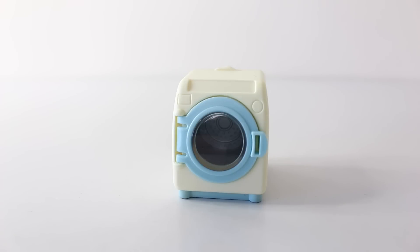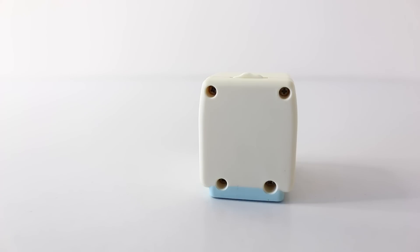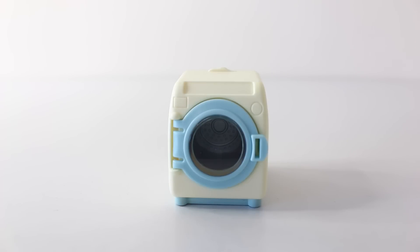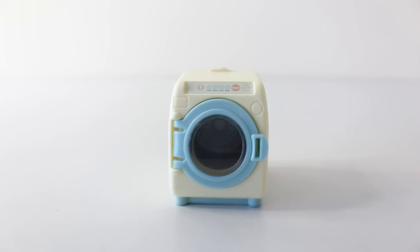Here's our cute little washing machine out of the box. It's done in a lemon yellow and the door is done in a baby blue. At the top of the washing machine we have a little space to put a sticker, and these are the stickers that come included. The sticker includes all the wash cycles including the start and on/off button.